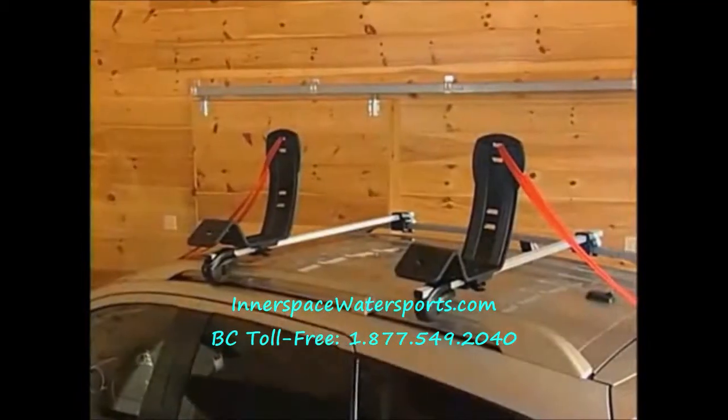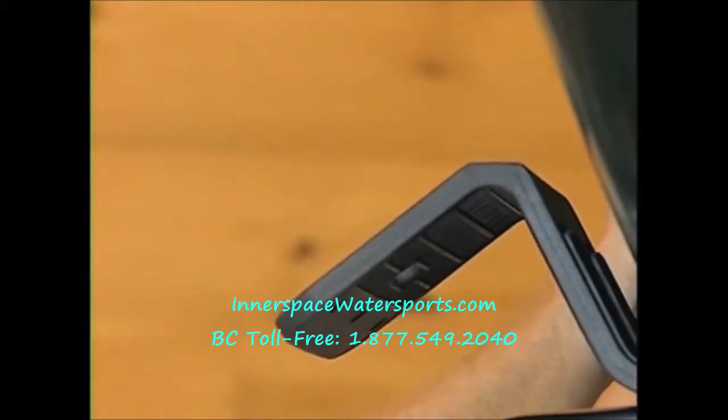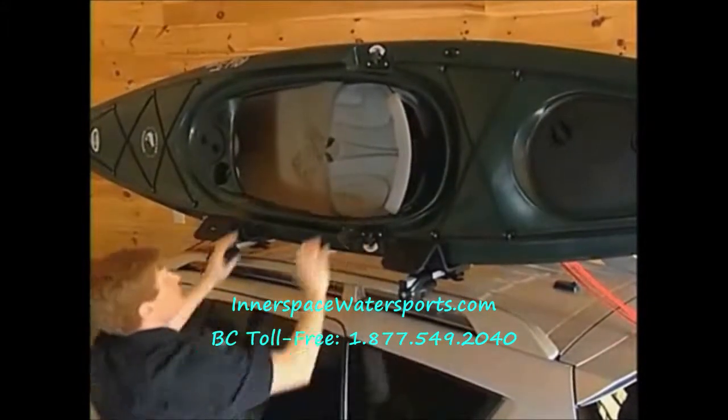Loading your kayak is much easier with the Autoloader and its built-in boarding ramps. Lift and place the kayak on the boarding ramps, then change your grip so that you can push it up the boarding ramps until it drops securely in the carrier.